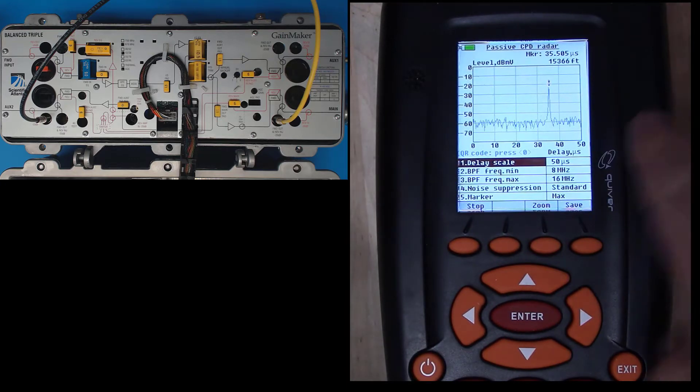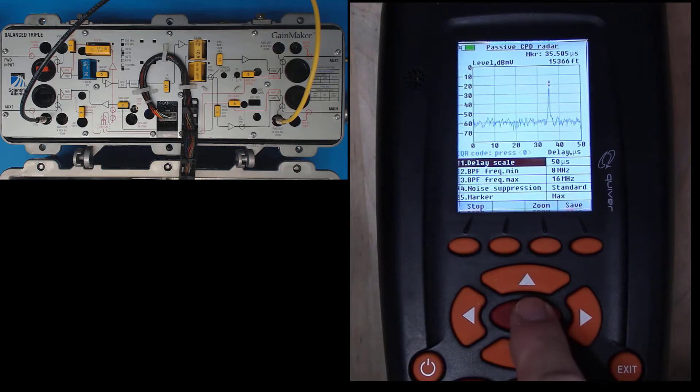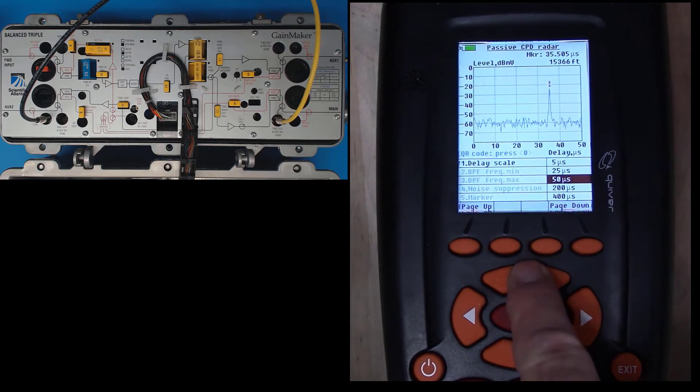There's CPD. It's running about minus 25 — it's almost actionable. It is actionable, and it's about 15,000 feet away. Let's go back to 25 microseconds.